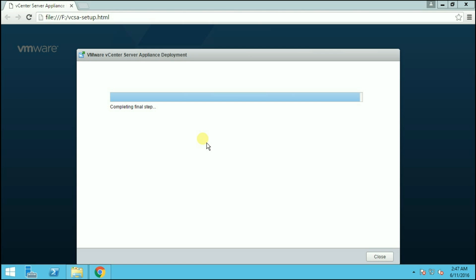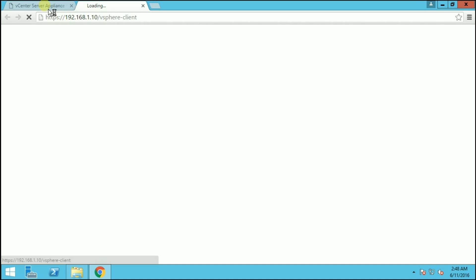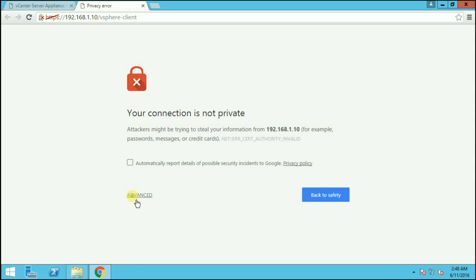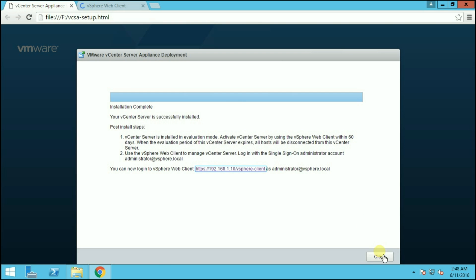We are now at the final step — completing the installation. My installation took around 15 minutes. The vCenter Server Appliance is now successfully installed. You can open the vSphere Web Client using the URL provided and log in using administrator@vsphere.local. Close the installer and click on the link to open the web client. You will get a certificate warning — click Advanced and proceed to the IP address.